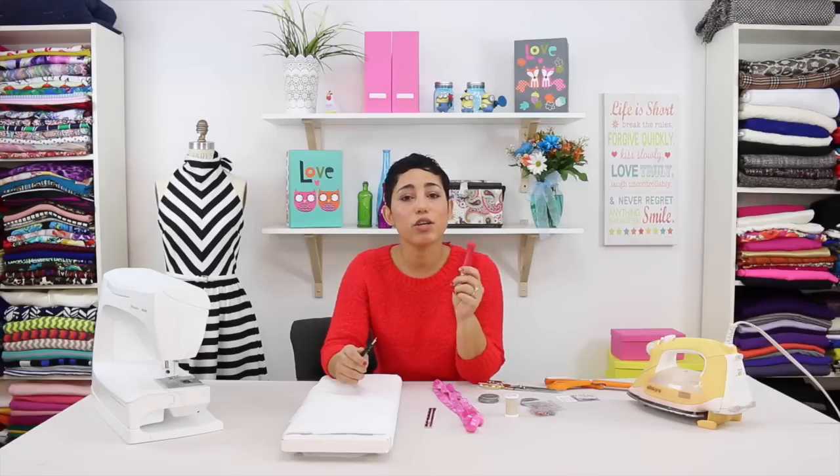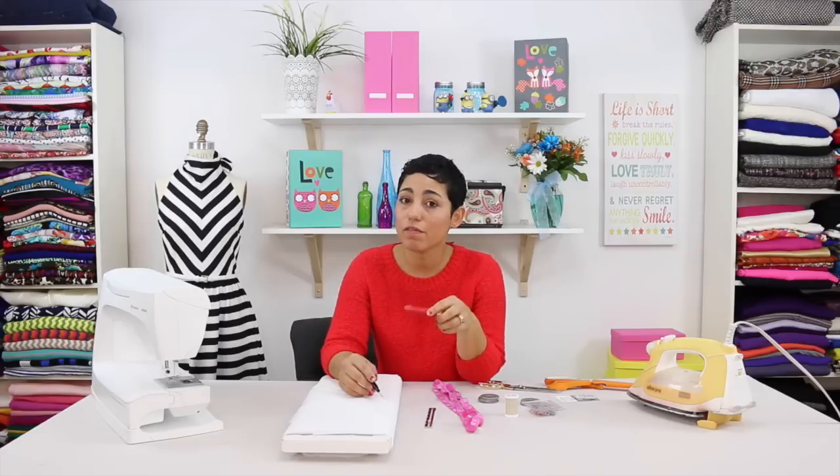It's really handy to have a chalk roller or marking pen in case you need to add length or make alterations to your pattern and you want to do them directly onto your fabric — this is a great tool to have. A seam ripper is crucial in case you make a mistake and you want to rip out your seams.